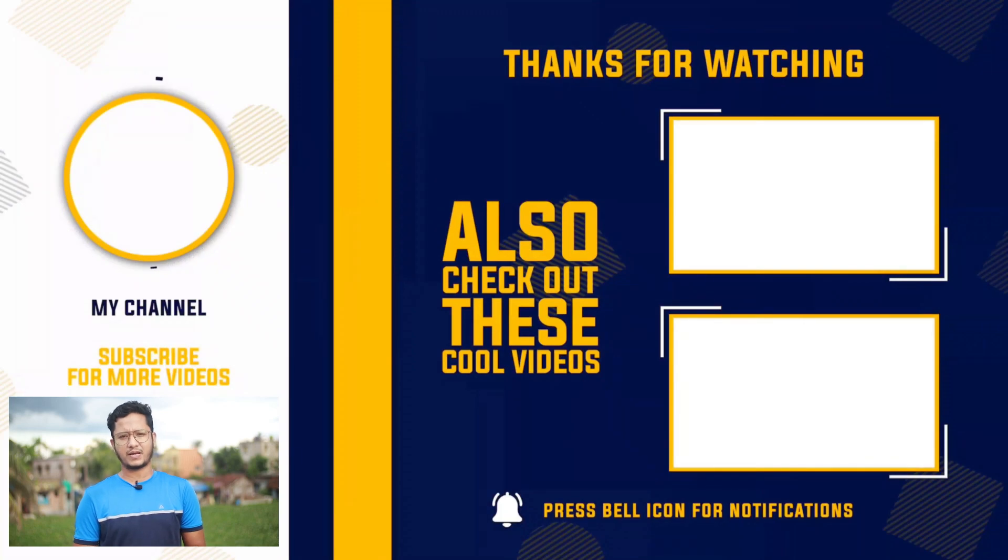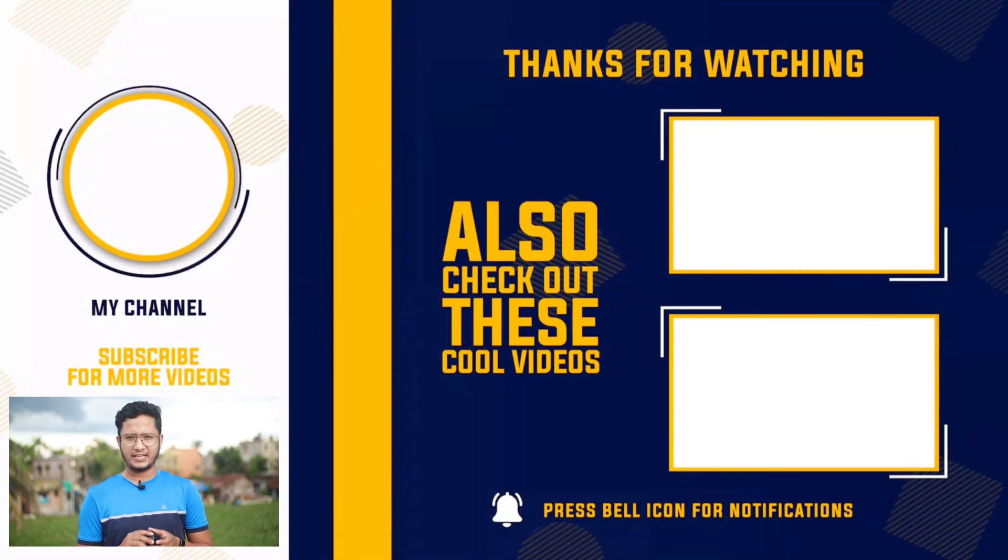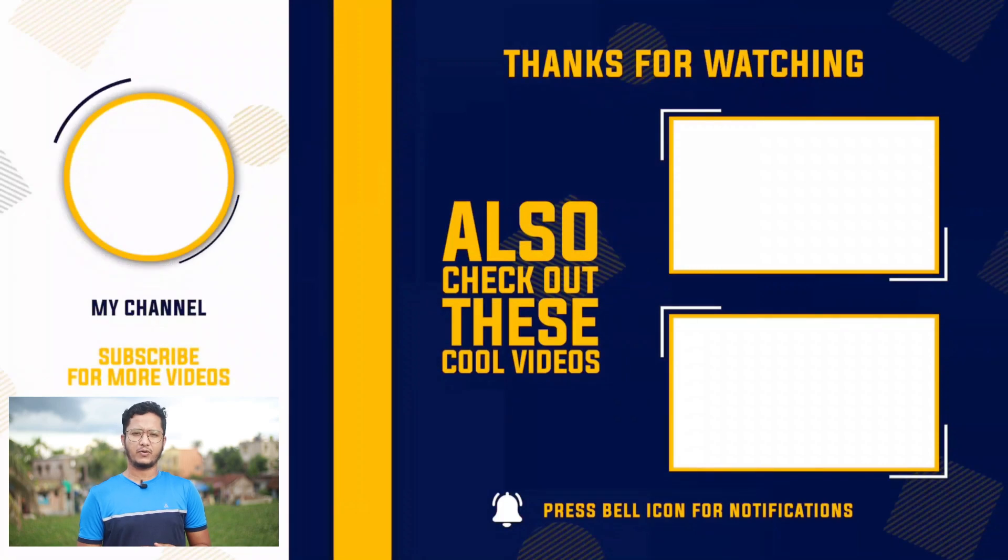If you like this video, please like, share, and subscribe to the channel for watching the latest videos. I hope to see you in my next video. Bye-bye.